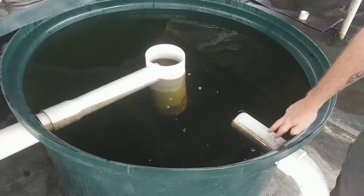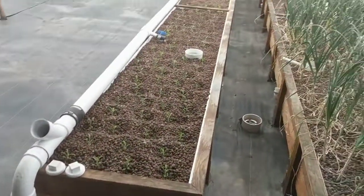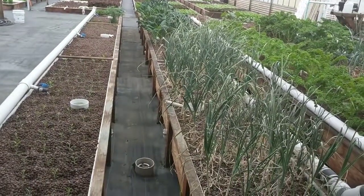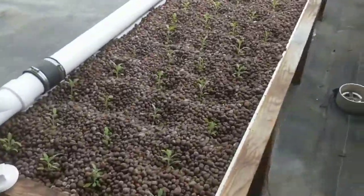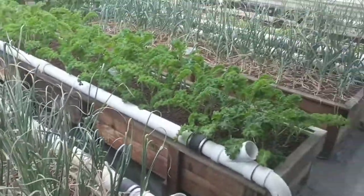From here the water takes two tracks. One track eventually goes to our media beds, where we have some of our longer-term crops. Here we've got some garlic, some sage, some valerian root, rosemary, kale, and a variety of other things — some Mexican sour gherkins, some chard, and all sorts of things.